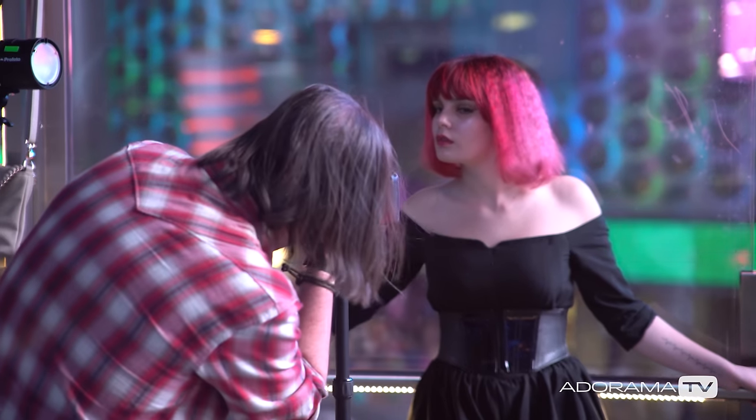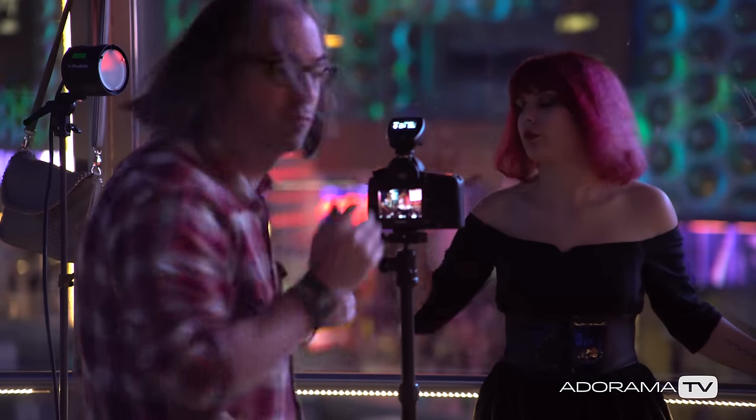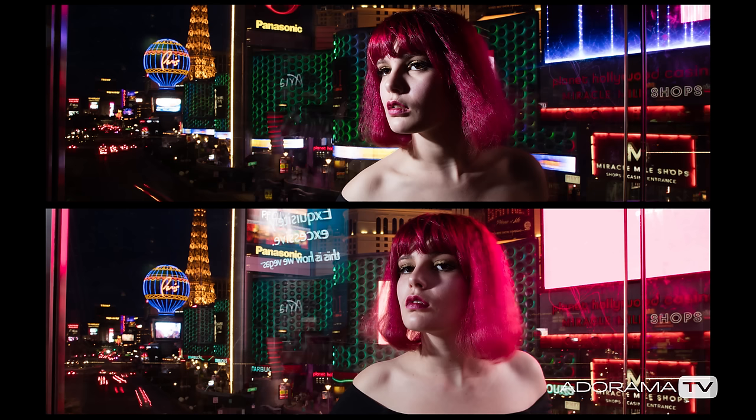One thing that's cool when you're in an environment like this is there are lots of lights and where you put your model is going to affect the ambient light touching her as well. I'm playing with the light coming from this LED screen over here to get some shots that are much more contrasty and some that are much more airy.